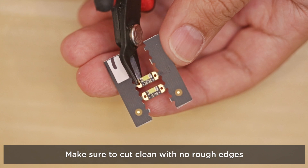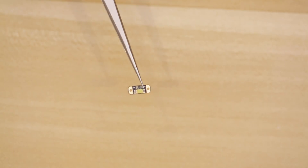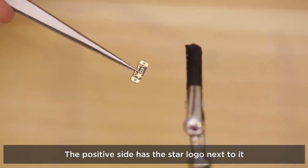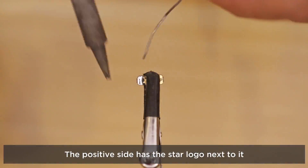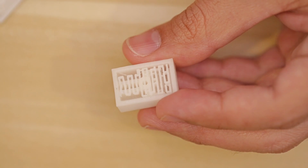These Adafruit LED sequins come in a pack of five, so we'll need to break one away from the panel. The LEDs are surface mounted to a PCB and already contain a current limiting resistor. We'll work on the bottom of the LED and tin the positive and negative contacts with a bit of solder.